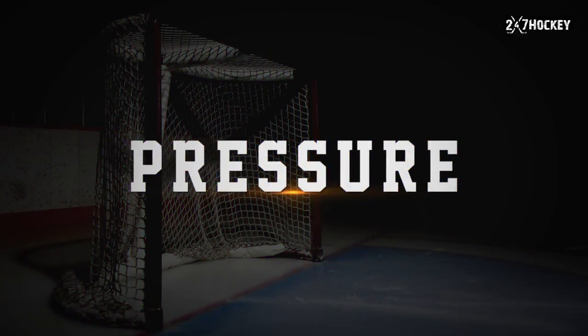One: pressure the puck. It may seem simple, but you would be amazed at how many players don't go full speed after that puck carrier if they're a little bit further away. If they don't think they're going to get to that puck carrier in time before they make the play, then they stop skating, coast, and look to try to pick off that pass.